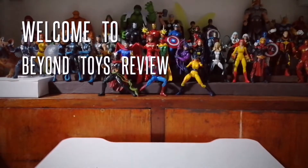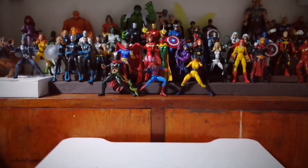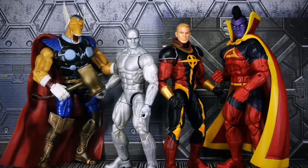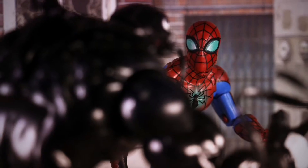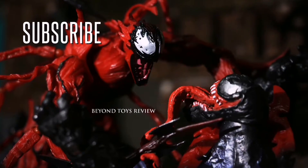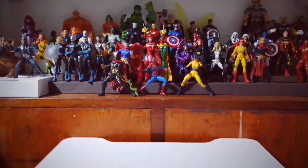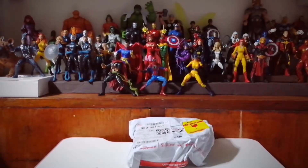Hey everybody, this is your guy Clements and welcome back to our channel, the Beyond Toys Review, bringing you another Marvel Legends Action Figures video episode. We are back to our Marvel episode — What's in the Moon?